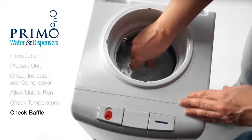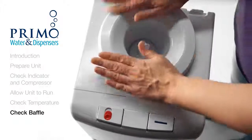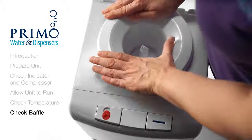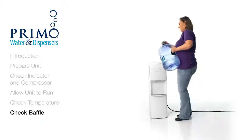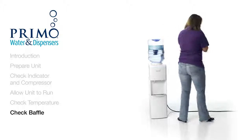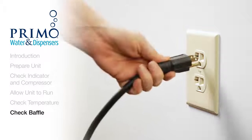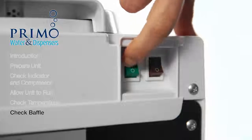Push down firmly. Now put the receptacle back on. Go ahead and place the bottle back on as well. Plug the dispenser back in and turn your switches back on. Your water should be cold again in about an hour.